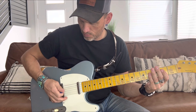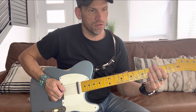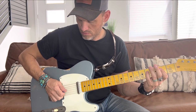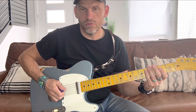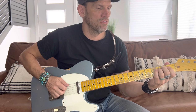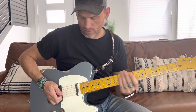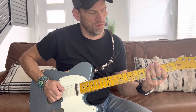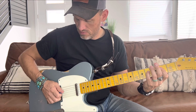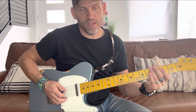You could do it with a pick, but I'm doing it with my finger. I'm hitting that G string, hitting it twice, doing that three times — actually four times. And then you go into the E chord.